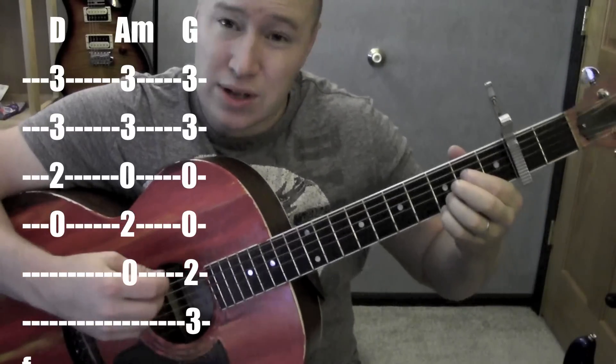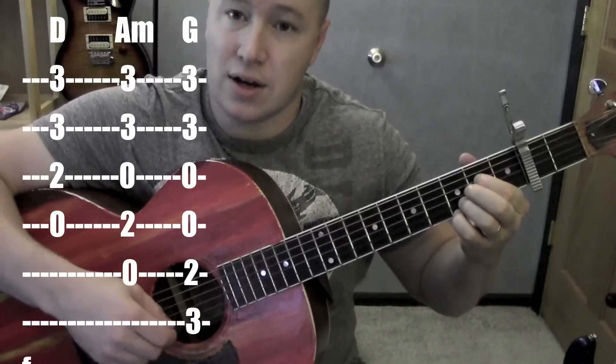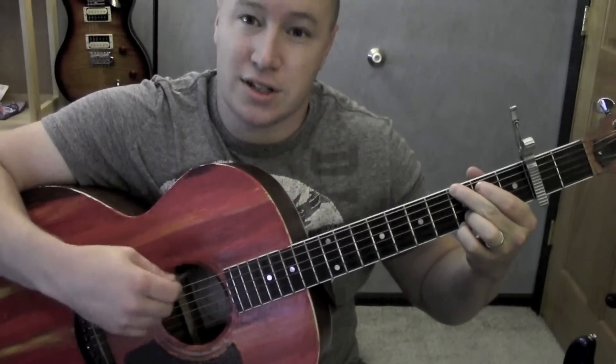And the strum pattern — really I was just doing down. So like down, down, down, down. To G, to D.